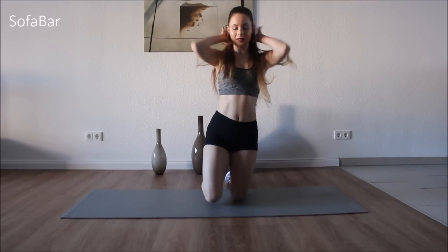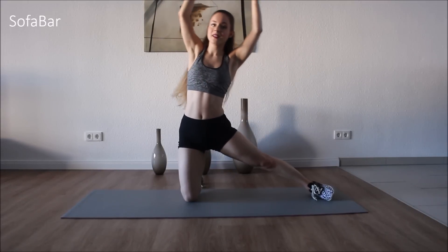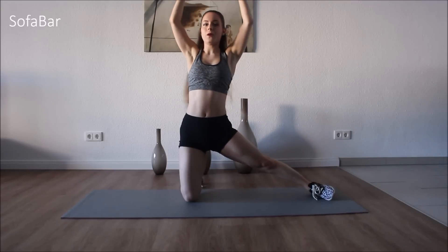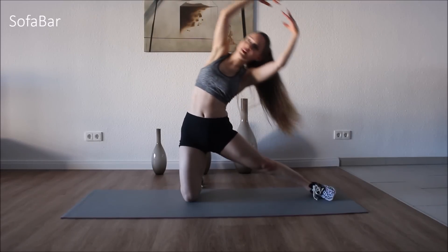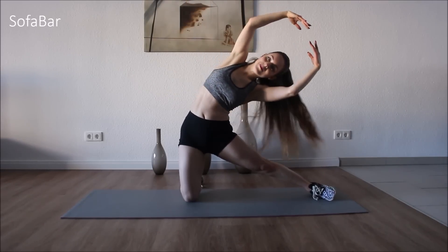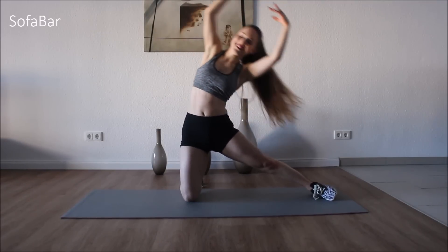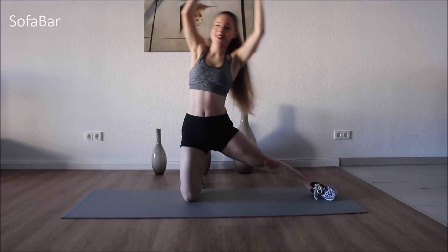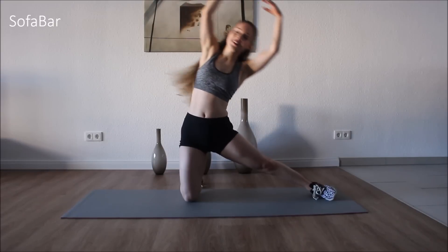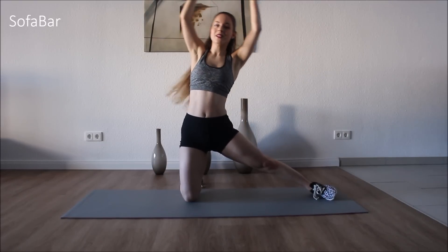Come onto those knees. Lay that leg out. And we go side, side, side. Three, four, five, six, seven, eight, nine, ten, eleven, twelve, thirteen, fourteen, fifteen. Five more. Good. Eighteen, nineteen, twenty. Good.